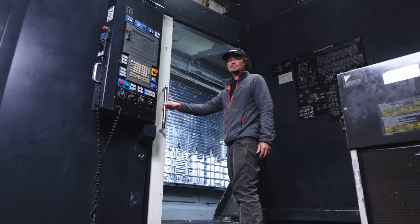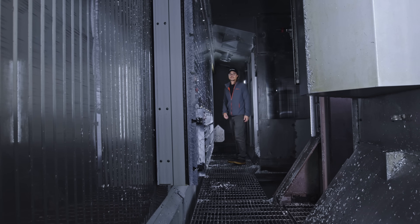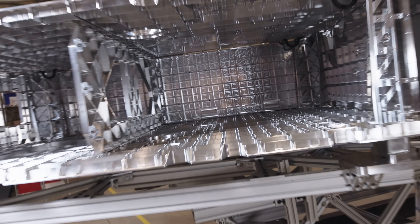The work envelope is massive, measuring more than 19 by 59 by 157 inches. It's large enough to machine entire satellite panels like this.